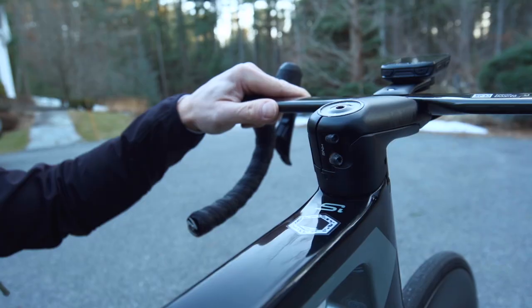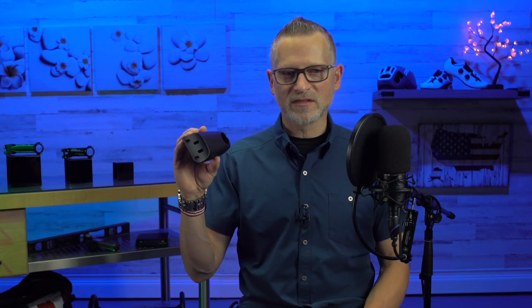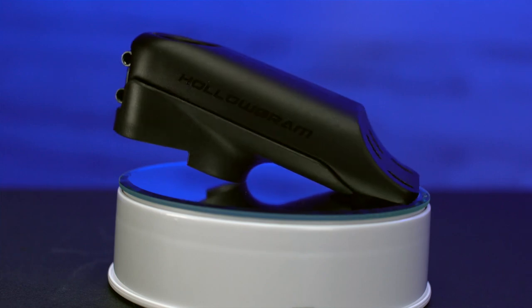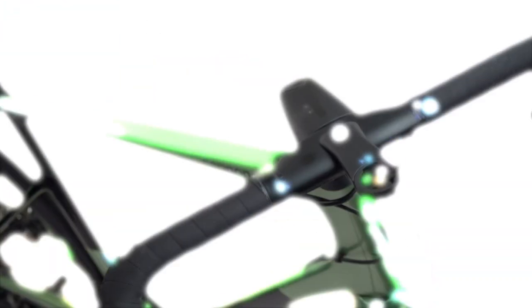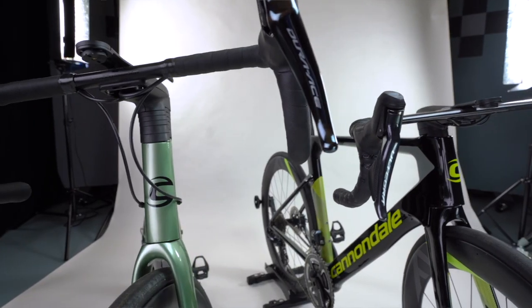First of all, if you notice these days, a lot of bike manufacturers are going to kind of their own proprietary design for components. This is the stem for the new Knot SystemSave bar combination for Cannondale's bikes, their Super 6 Evo and their System 6.